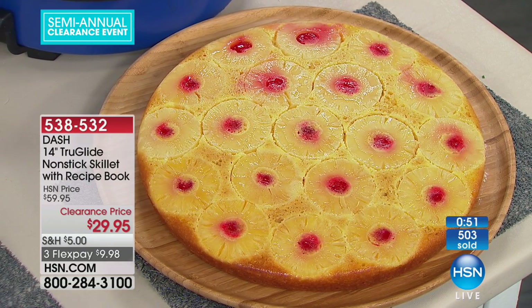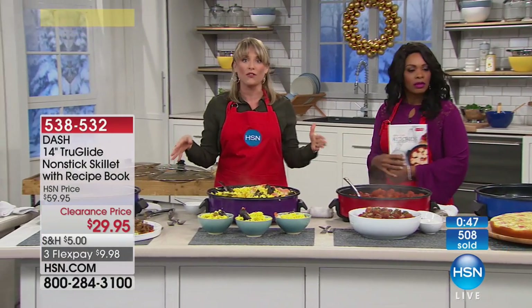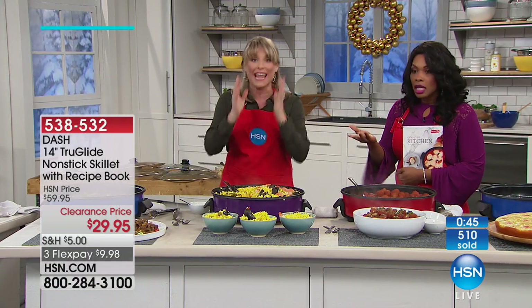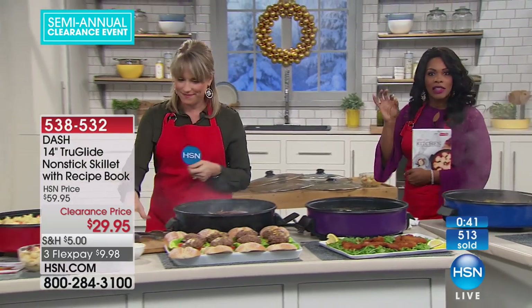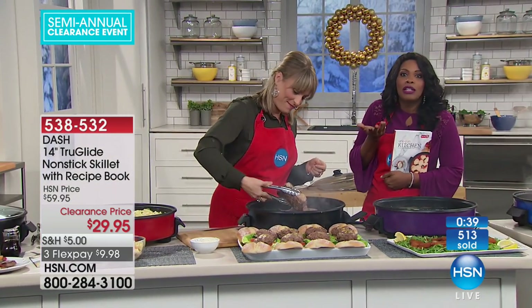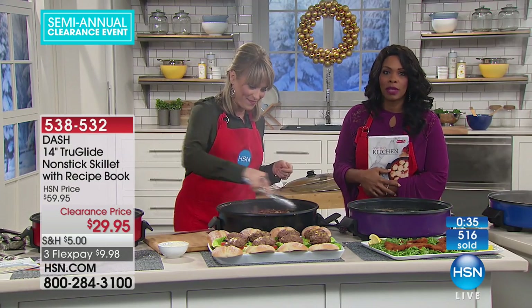These are the types of experiences you can have — and these are all above your level? No, these are all one pot, one pan. Anybody can do them. So simple — you did it at home, you did it quick, and the cleanup was easy. Listen, it's half price, which is the deal. It's always one of our most popular items.